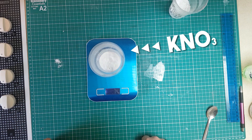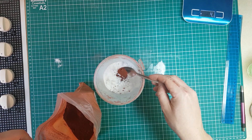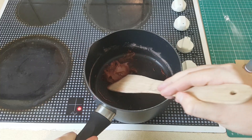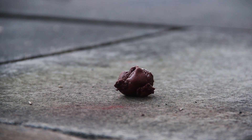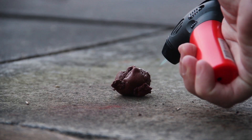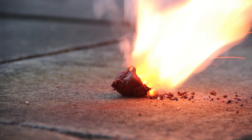It's because sugar rockets contain KNO3, which is really hygroscopic. That means it can absorb water so easily that it can even bind moisture from the air. As we know, water is not burning, so water contamination can decrease your burn rate until your rocket is not able to fly.